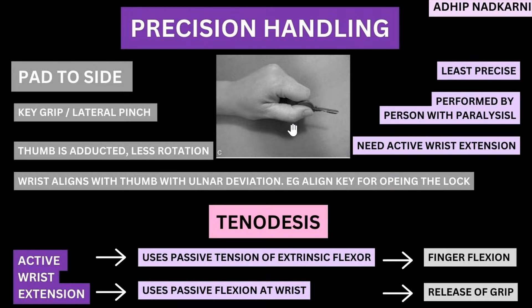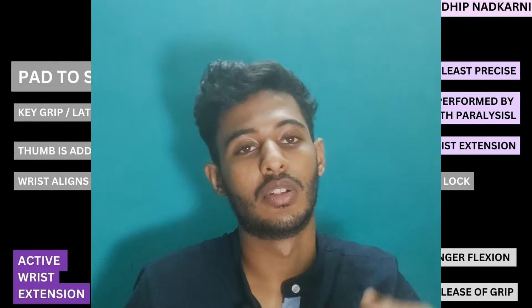Another point to notice is that when we hold this grip, the wrist aligns itself with the thumb — they are in the same line. This is like aligning the key when you are putting it in a lock and then rotating. That force of rotation has to be transferred very efficiently, and this can happen only when the whole wrist and your thumb are aligned. That is what is seen in your pad-to-side grip, or the key grip.